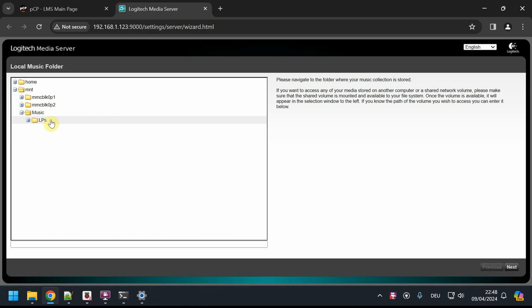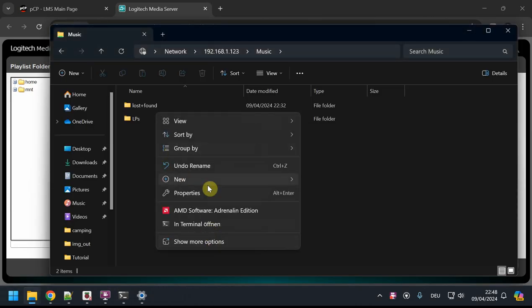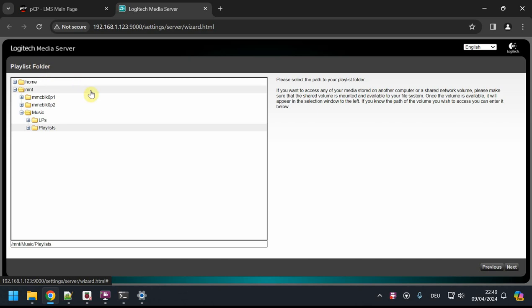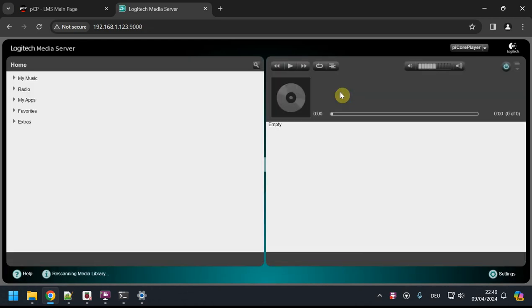Let's fix that by creating a folder — I'll just call it 'lps' for now. Then I exit the setup wizard and relaunch the LMS tab, and now I can see the LPs folder. I select that as my music location, click Next, and it asks for a playlists folder as well. I'll create a playlists folder and point LMS to it so it has somewhere to store playlists I create or import.